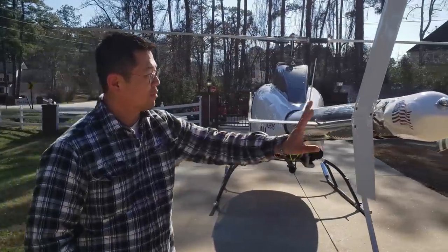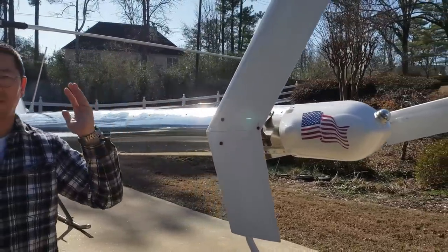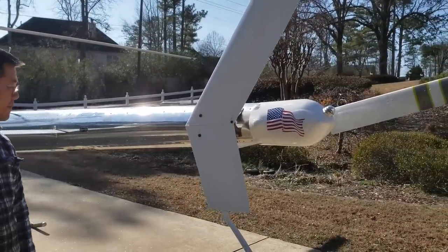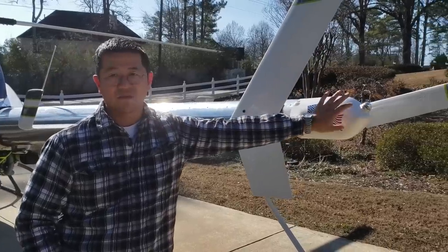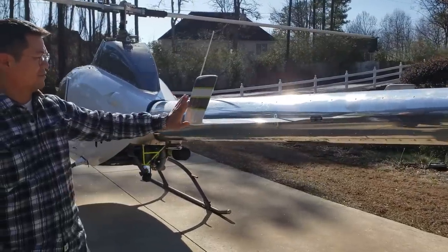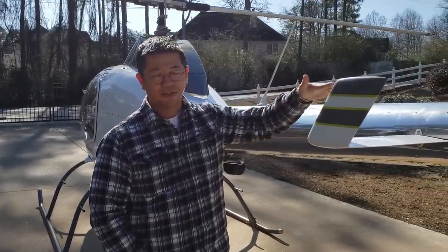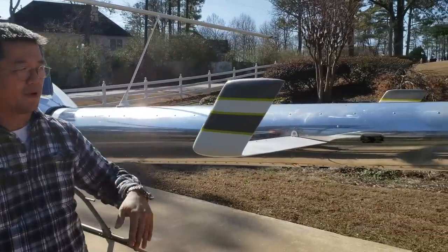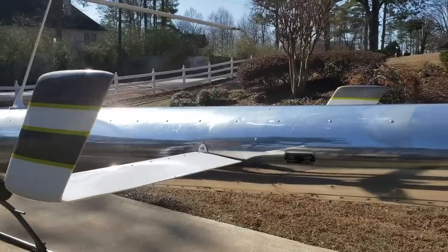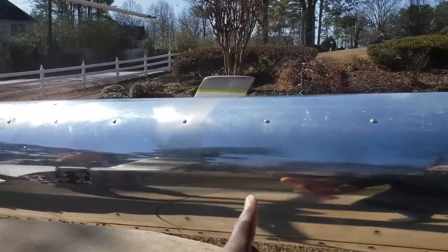We have the rotor blades here. This is the vertical stabilizer — in flight, this keeps the tail weather-vaned behind you. In fact, the counter-torque is not even needed much in flight. And then you have horizontal stabilizers, which keep the tail facing back as well. I actually noticed you didn't paint this section yet — I actually think it looks really cool just being like that, but I'll probably paint it eventually.